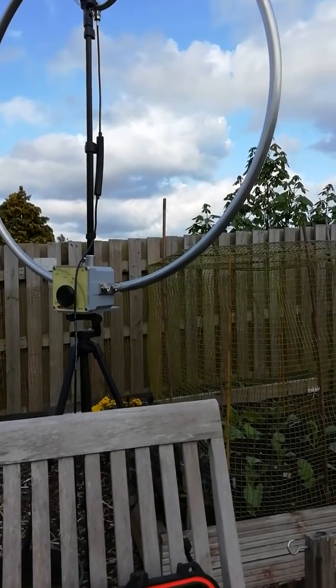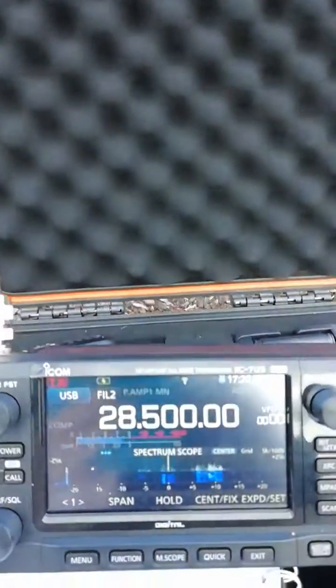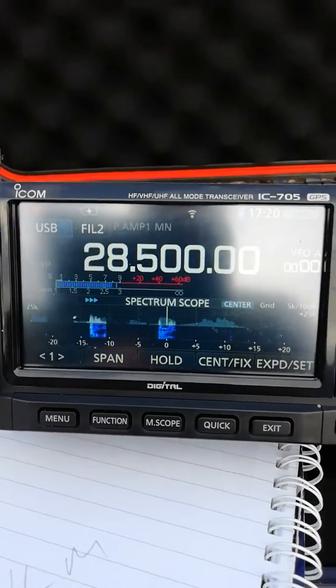Excellent job, excellent job with the vertical — so good signal! What is your microphone? It's a Kenwood microphone, Mike Charlie 60 or 50.